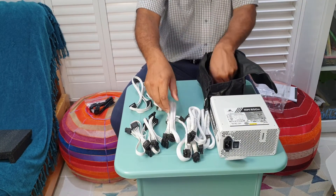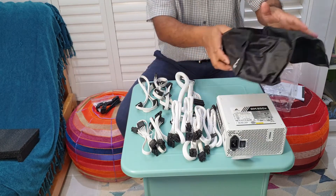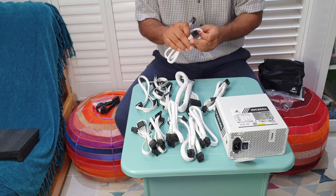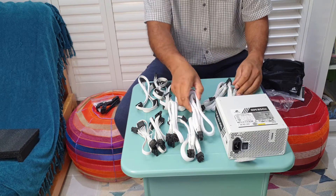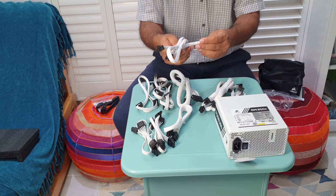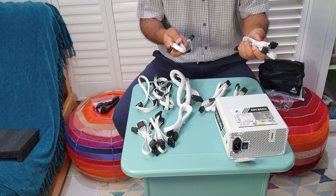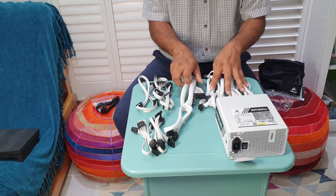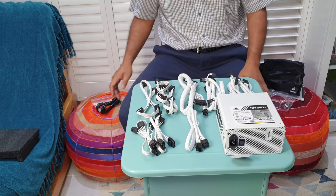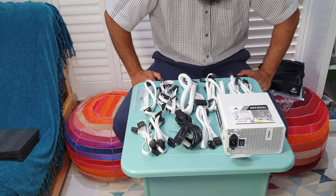There are more connectors for the motherboard. The cables are labeled — I can see PCIe, CPU, PCIe again — two of those — and another PCIe. I'm hoping one of those will connect straight to my GPU. There's also the motherboard cable and the CPU cable already shown. And don't forget the cable ties that come included.